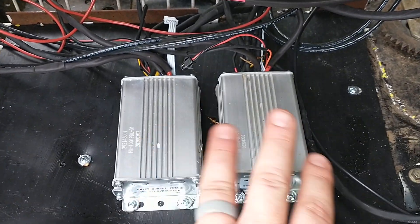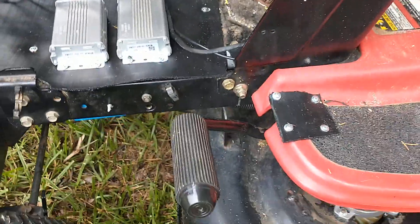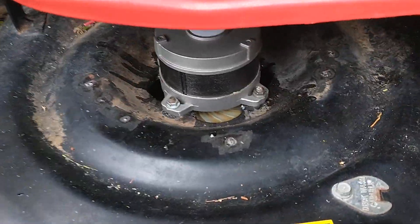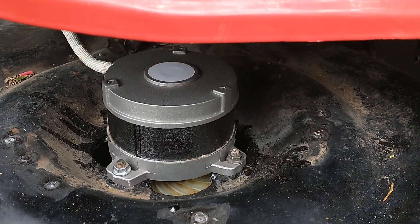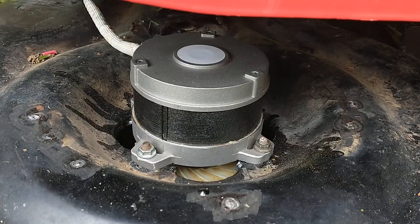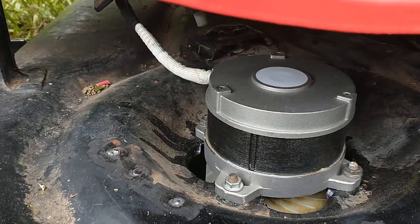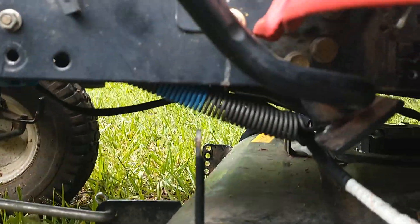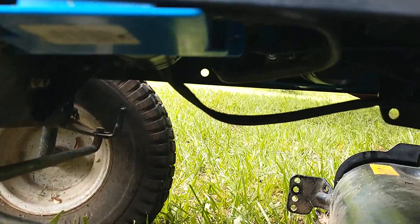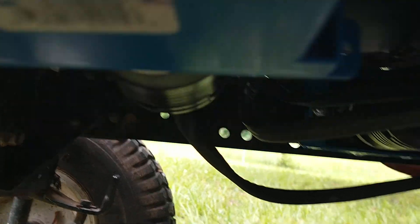These two controllers are the controllers out of Ryobi's push mowers — they just turn it on left or right. Down here it's a direct drive to one of the Ryobi push mower motors, so there's one for each blade — left blade and right blade. You can't really see it under here because I can't get far enough under.